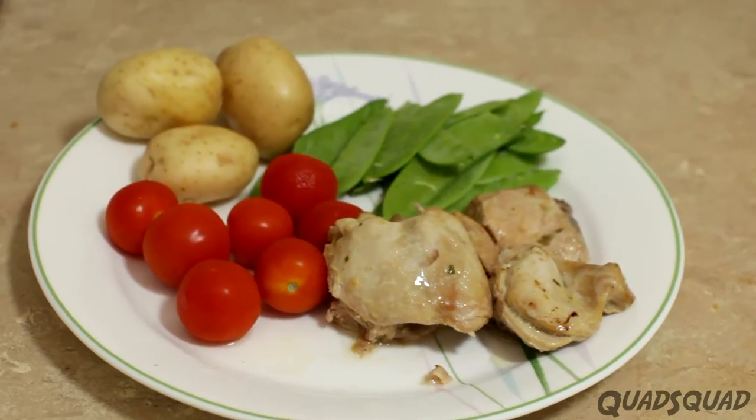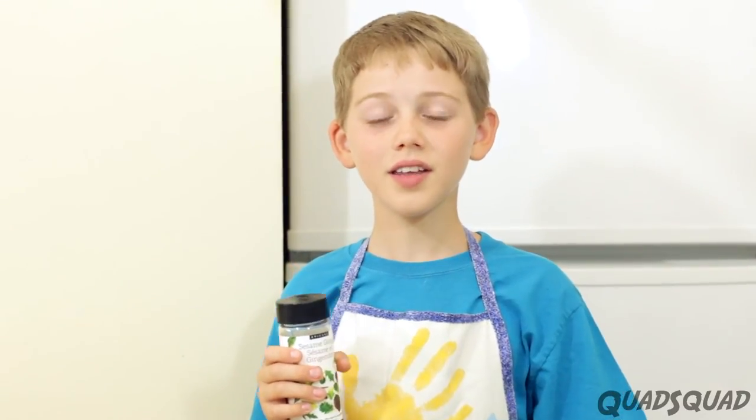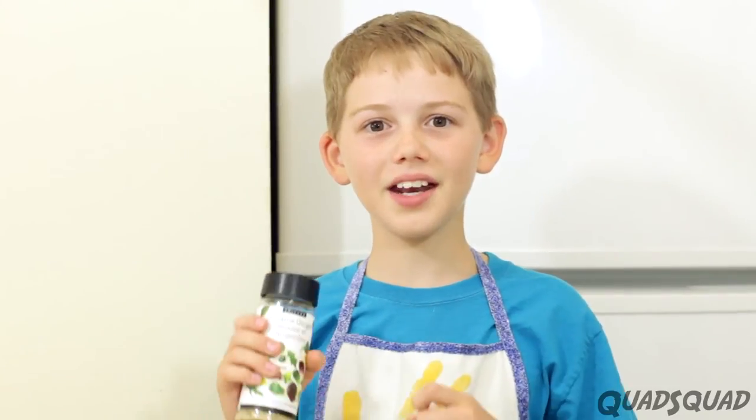Turn the crock pot on low and wait four hours. When it's done, add some veggies and potato and you've got a full meal. That's all there is to it — it's easy, yummy, and it's healthy.